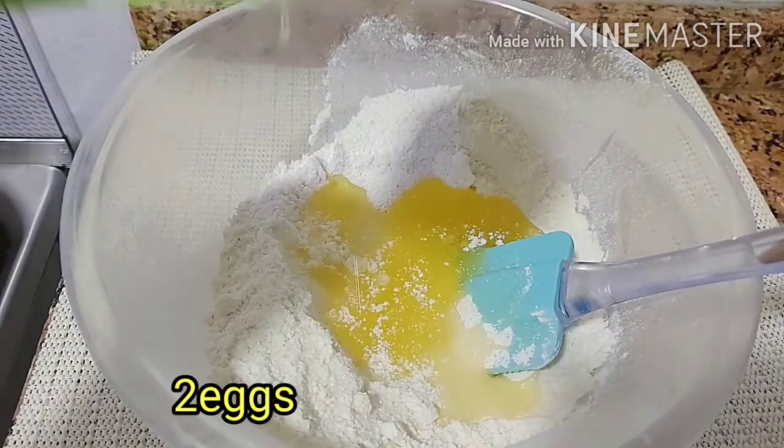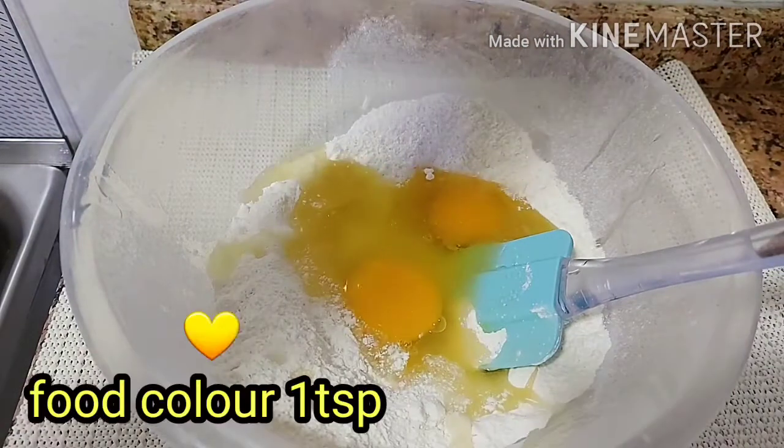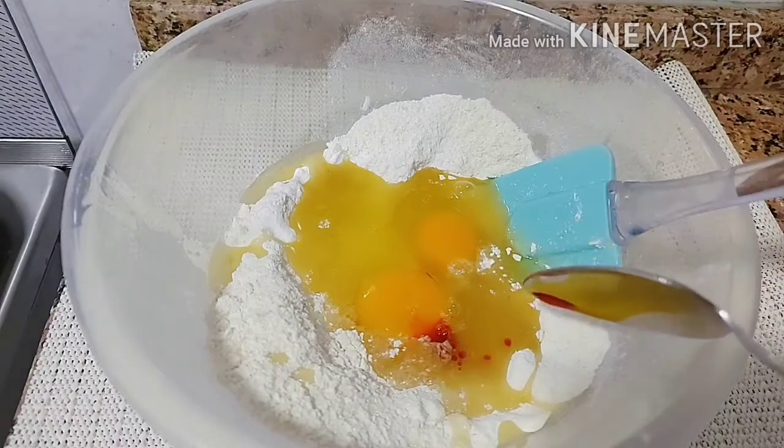Then I added half cup oil, 2 eggs at room temperature, and yellow food color. If you have vanilla essence, add 1 teaspoon at this stage.